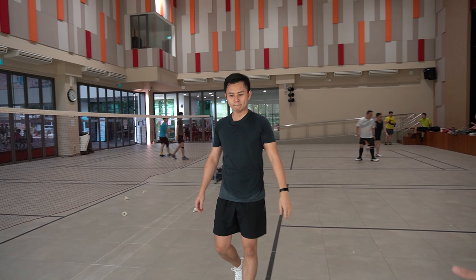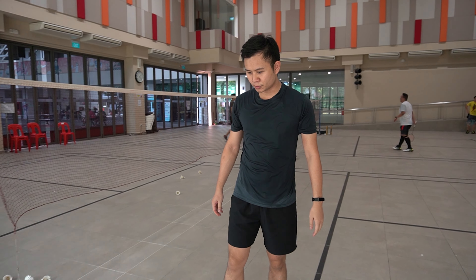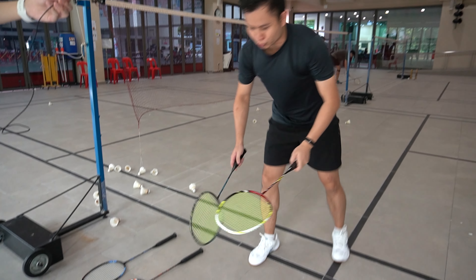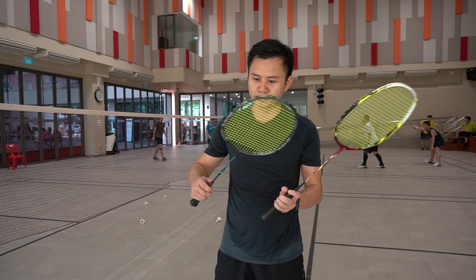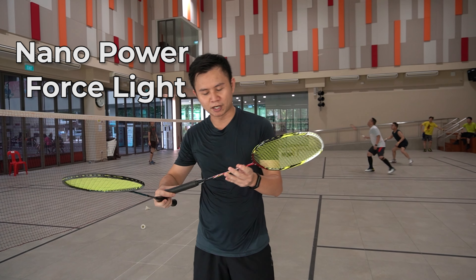Alright, so we've come to the end of the test. Now, what do you think? Which racket do you think is the best when it comes to the smash test? So out of the five rackets, I narrowed it down to two. The two worth mentioning will be the Nano Power Force Light and also the Nano Power Z Light.